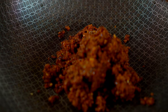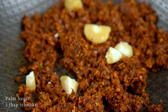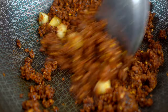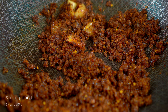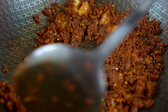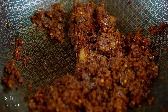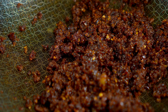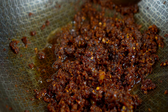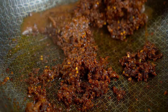In a dry pan on medium heat, dry roast the mixture we just blended. Season with palm sugar, pepper, shrimp paste, salt, fish sauce, and tamarind concentrate. Mix everything together.